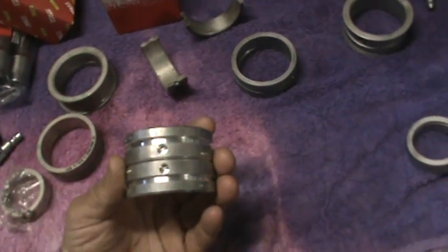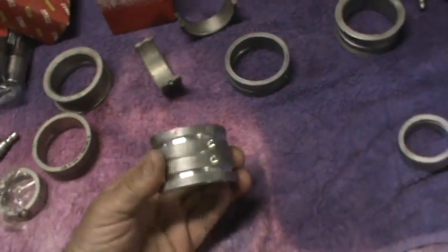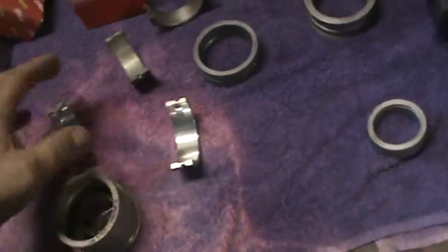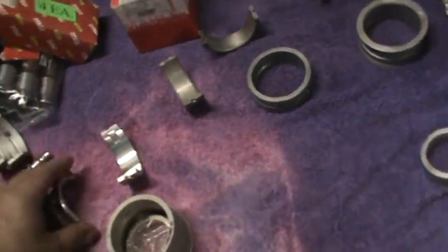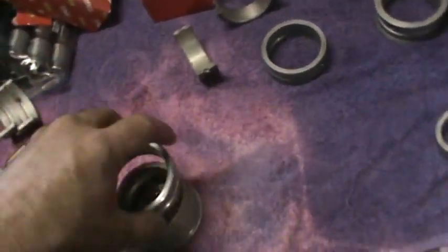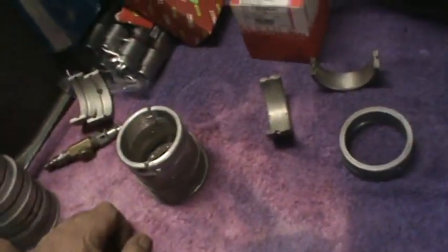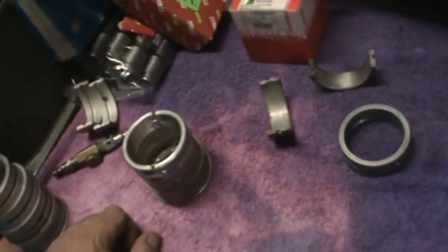So that's what I found out on the bearing deal. I'll take these back and they'll think I'm crazy — they'll be like 'oh, we haven't had any trouble.' I don't get a big response; I don't have a big forum or anything on Volkswagens, but a few guys have said they've had issues. That's probably not a good idea if you have a Volkswagen to run those.